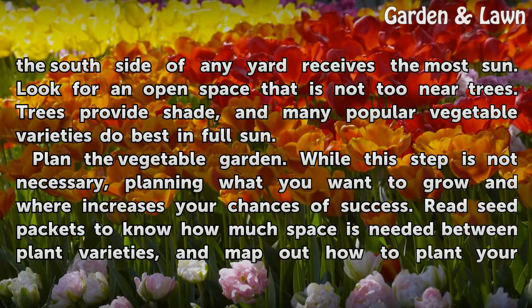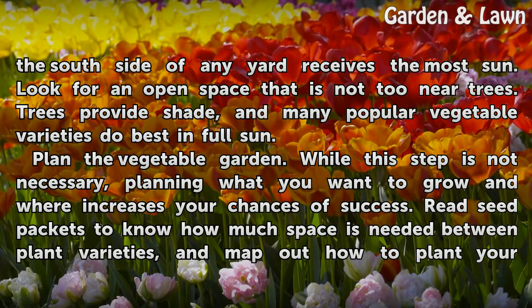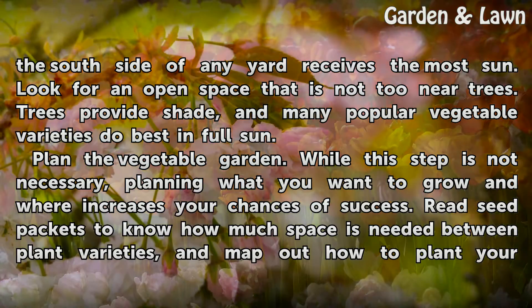Choose a sunny spot in your backyard, preferably on the south side of your property. The south side of any yard receives the most sun. Look for an open space that is not too near trees, as trees provide shade and many popular vegetable varieties do best in full sun.